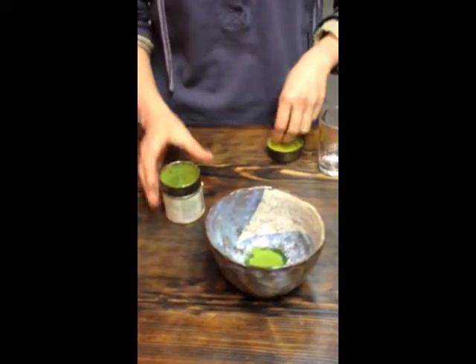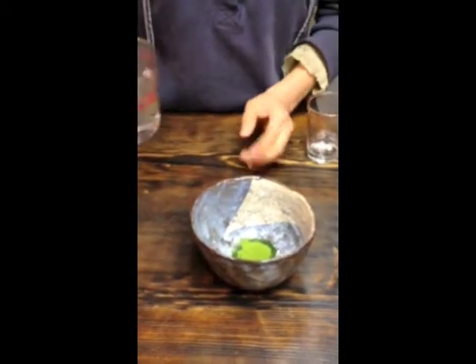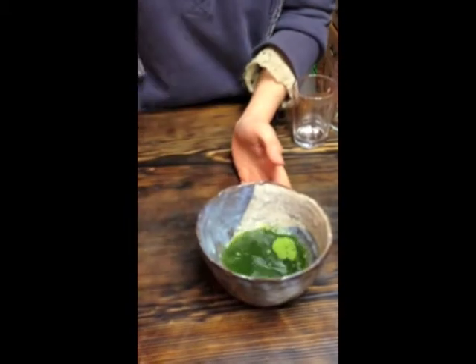With improved flavor clarity you're going to be able to taste more of the terroir of your tea — you're going to be tasting more of the identity of it. We're going to carefully pour this temperature-controlled water on top of the tea.